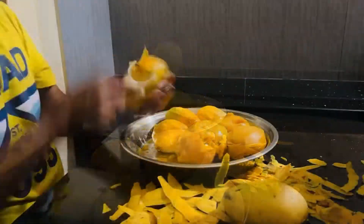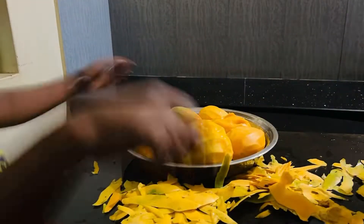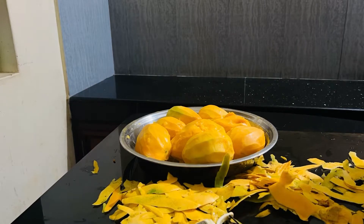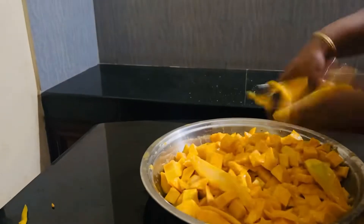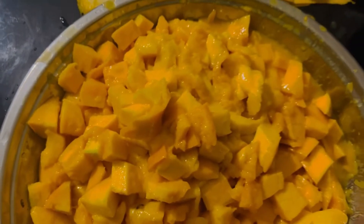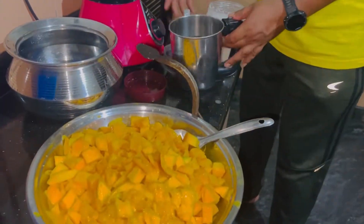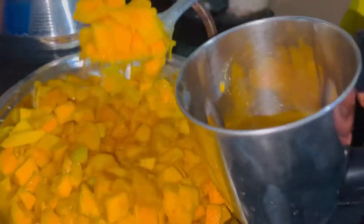This is a homemade mango lesson. It's not a big item. It's not a lesson from the store. I have to cut the mangoes and peel it. It's a little slice.